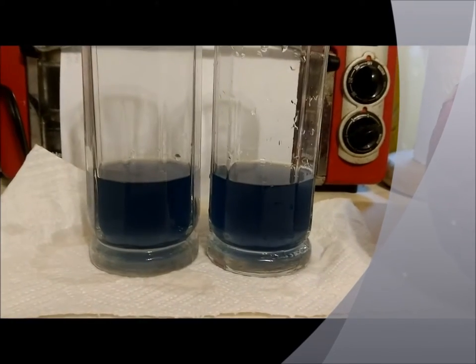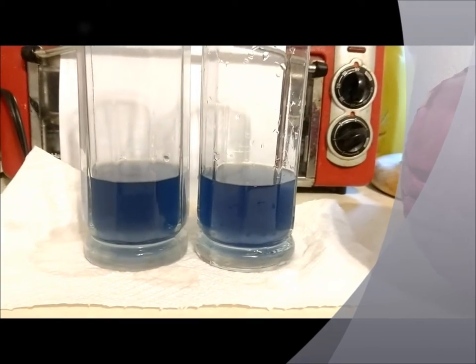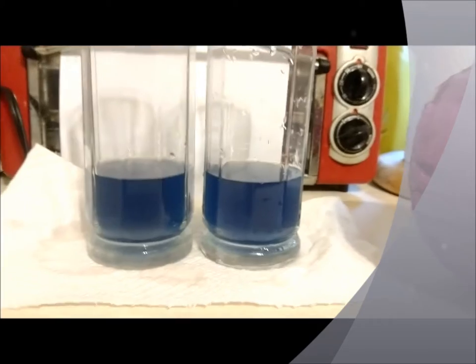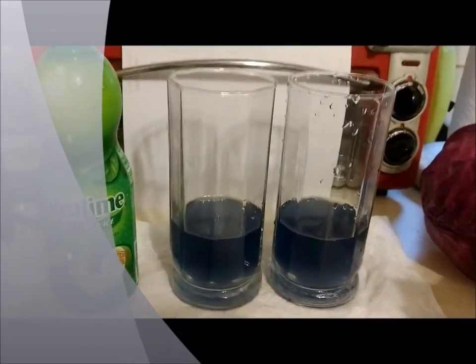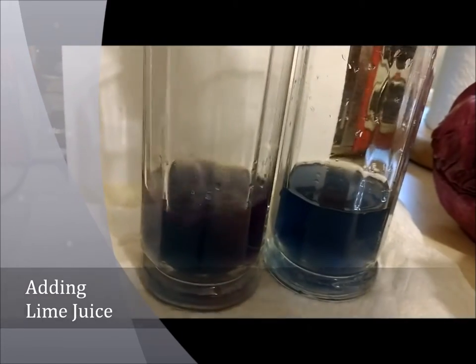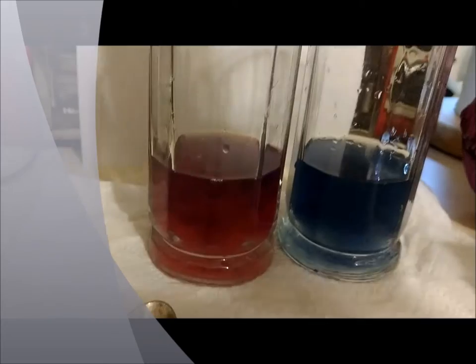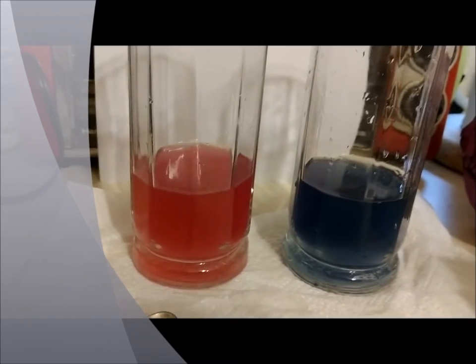We're going to add some stuff to these two glasses and see what happens to the cabbage juice. First off, we're going to add a little bit of lime juice — just a few drops — and we see that our cabbage juice turns pretty obviously a different color.